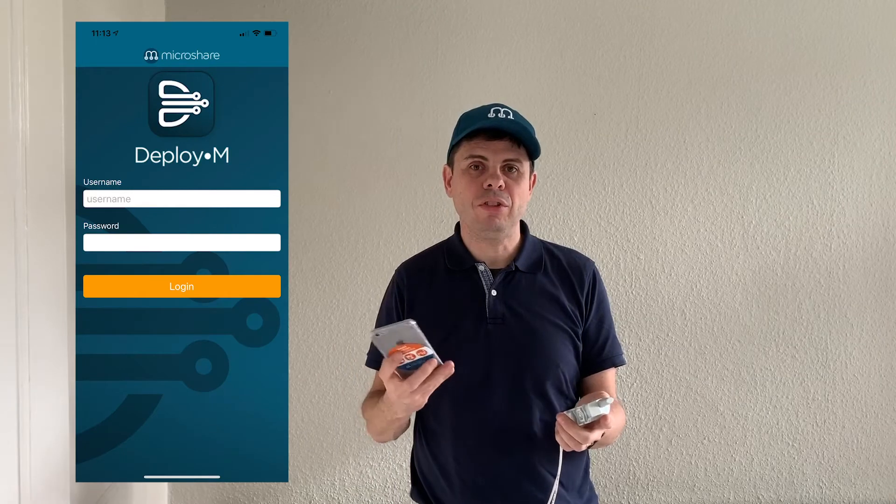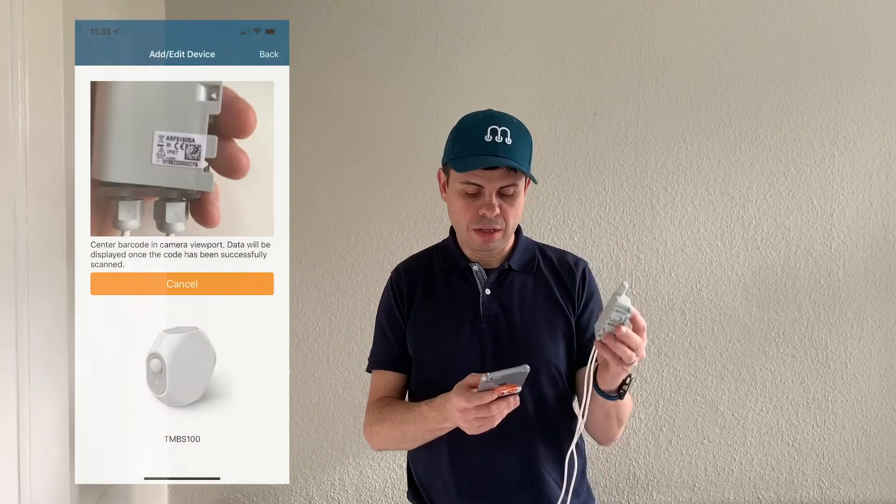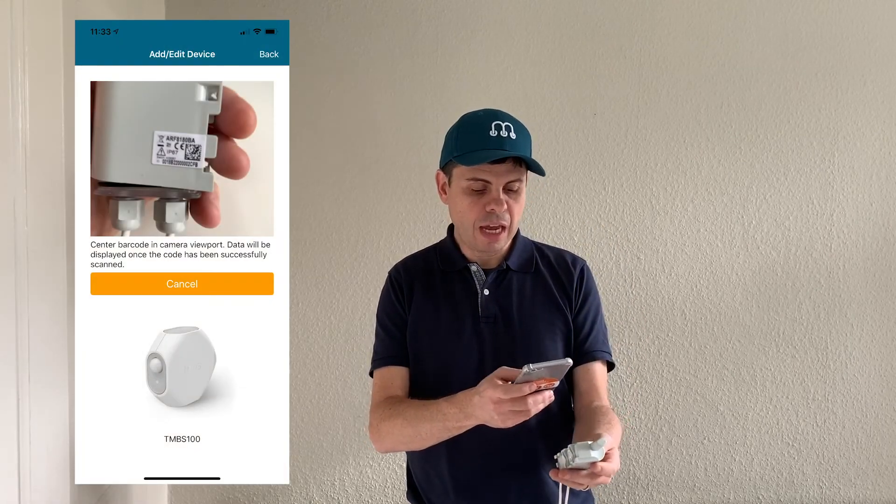Finally, I'm going to use the deployer map and log in. I'll pick the location where I'm installing this device and scan it to make sure it is registered for this specific location where we want to monitor the hot and cold water feed.